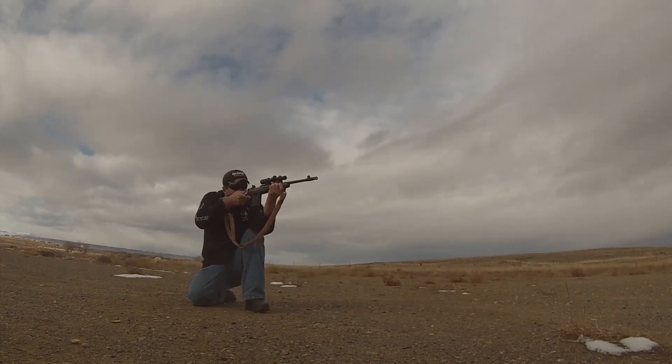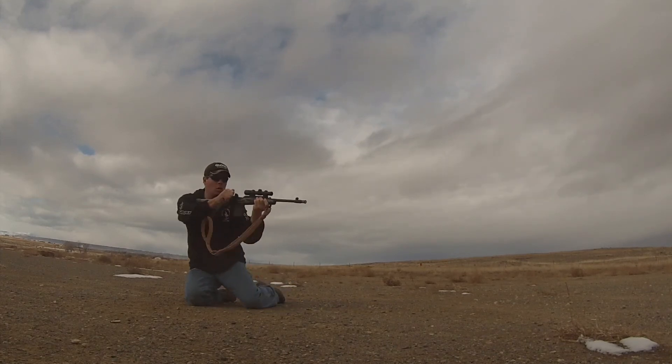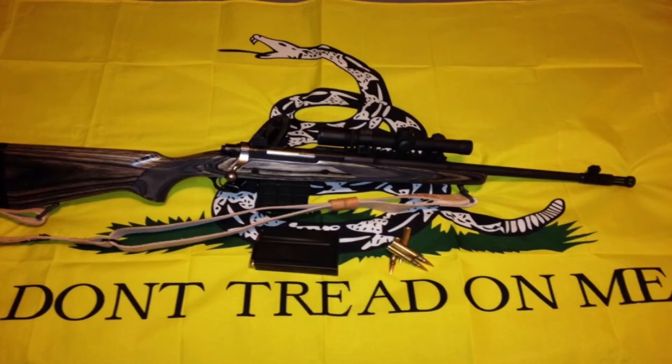Overall, I give the Ruger Gunsight Scout Rifle an 8 out of 10 and would definitely buy this rifle again. Thank you for watching and please feel free to comment or hit the like button.